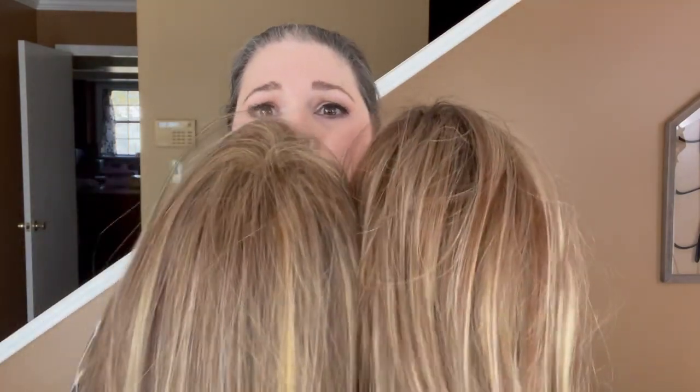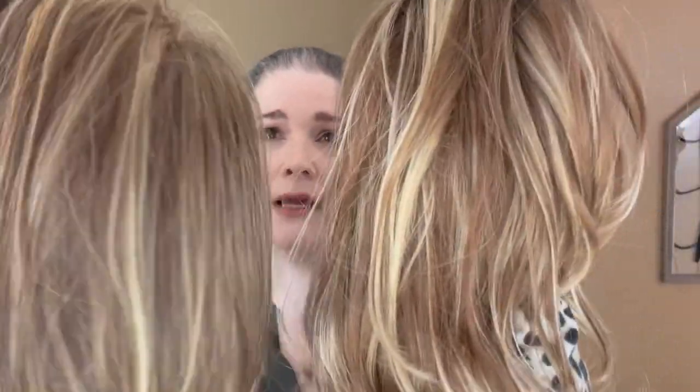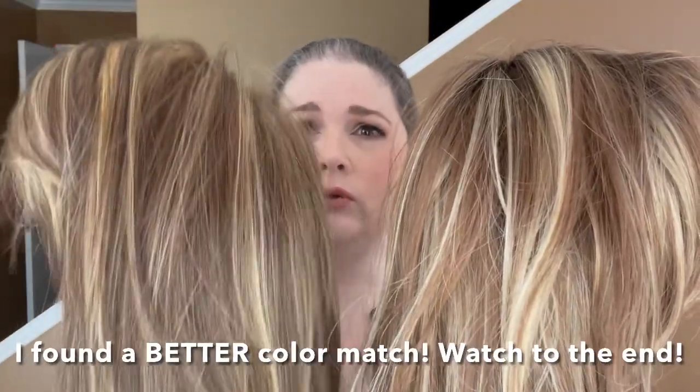This is Jon Renau, the style Giselle, in the color FS 26/31 S6 — this is Salted Caramel. I've already done a review on this wig. Like I said, it's not a color dupe, it's only to kind of show you a point of reference. Golden Truffle has some more brown in it than Salted Caramel does, but overall those highlights really remind me of each other. Salted Caramel is definitely more heavily highlighted, but just to give you a reference if you're familiar with Salted Caramel — Golden Truffle versus Salted Caramel.